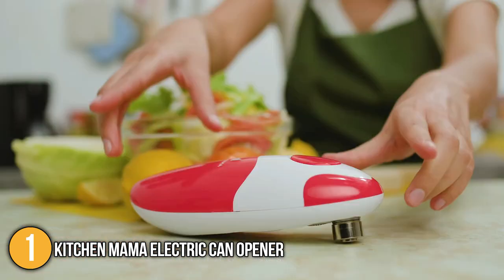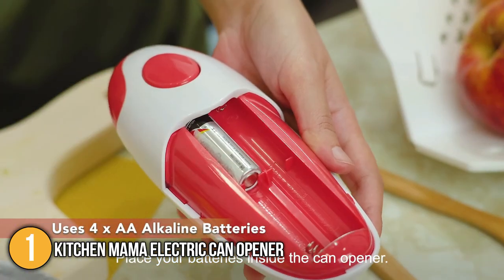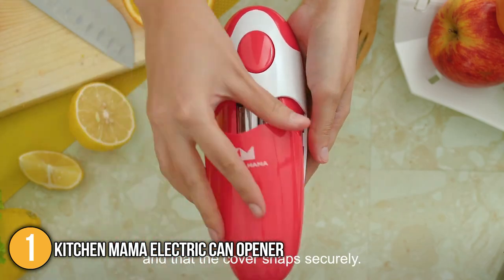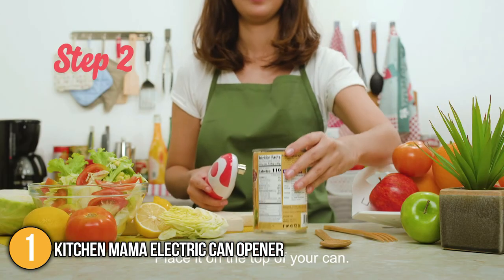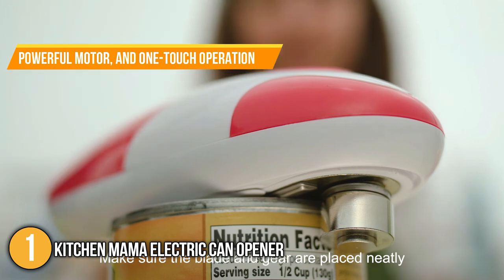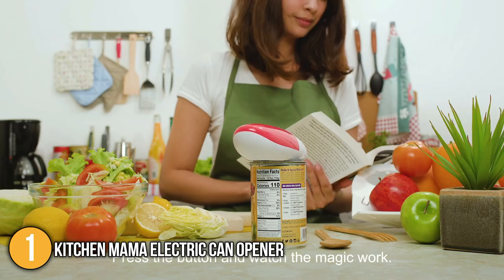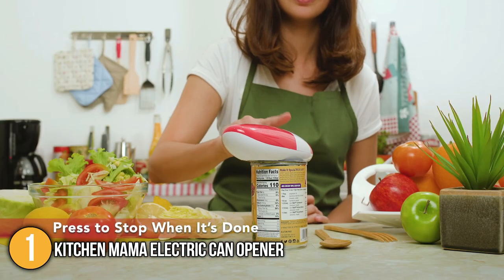Our team at In The Kitchen finds this can opener the ideal choice for any type of individual, whether it be children, the elderly, or people with arthritis. It is safe, hygienic, and easy to store thanks to its compact profile. We love its powerful motor and one-touch operation that makes it a brilliant addition to the kitchen. It is simple, straightforward, and does all the work for you, which is why we have placed it at the top spot on today's list.